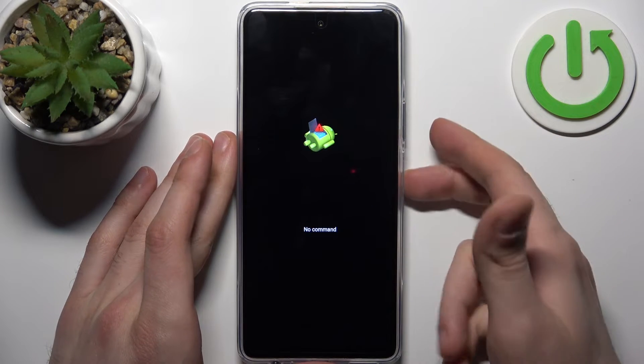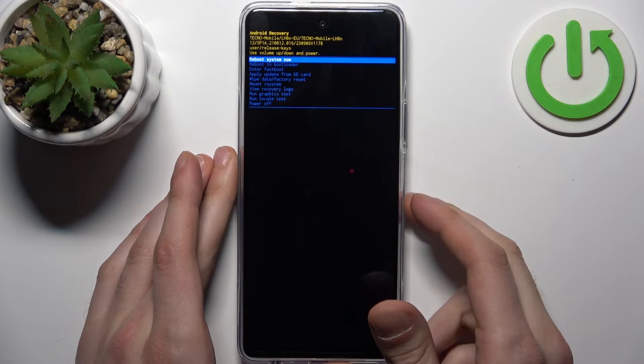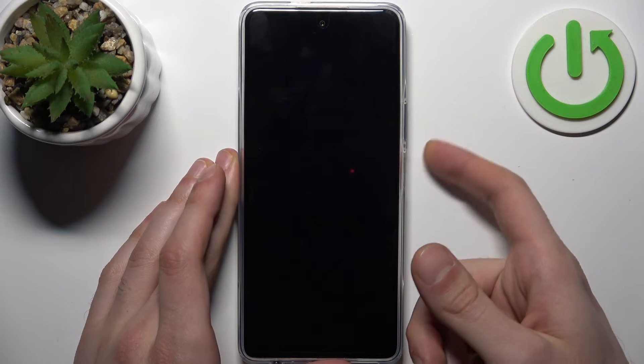When you see the no command robot screen, hold down the power key and press volume up once.